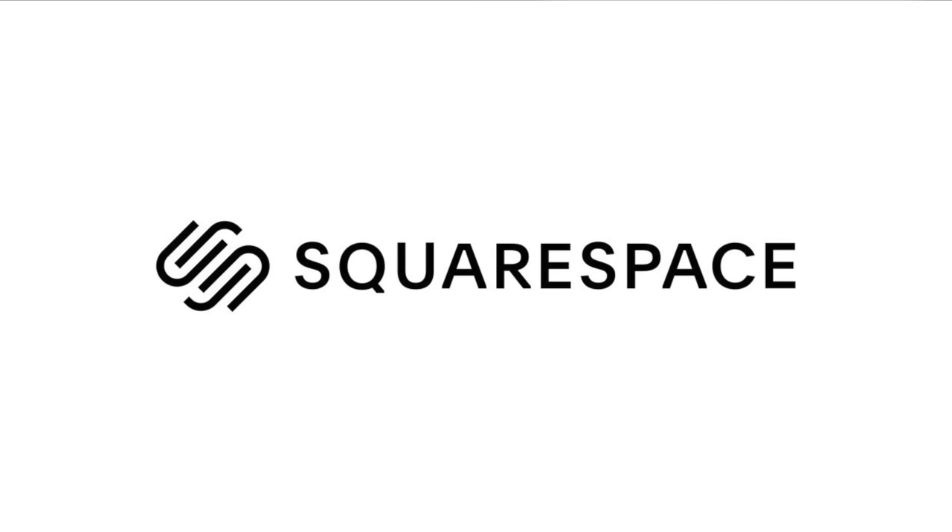This video is sponsored by Squarespace. What's going on guys, Billy here, and today we're going to be flying the DJI Avada with the included motion controller, which offers a completely unique experience to drone flying.